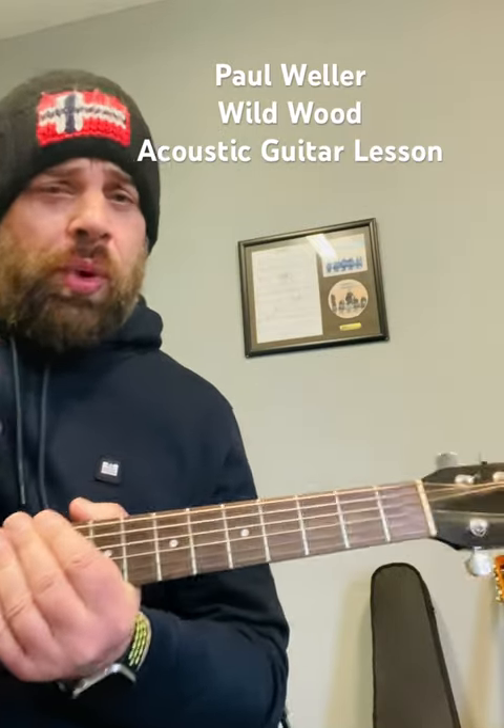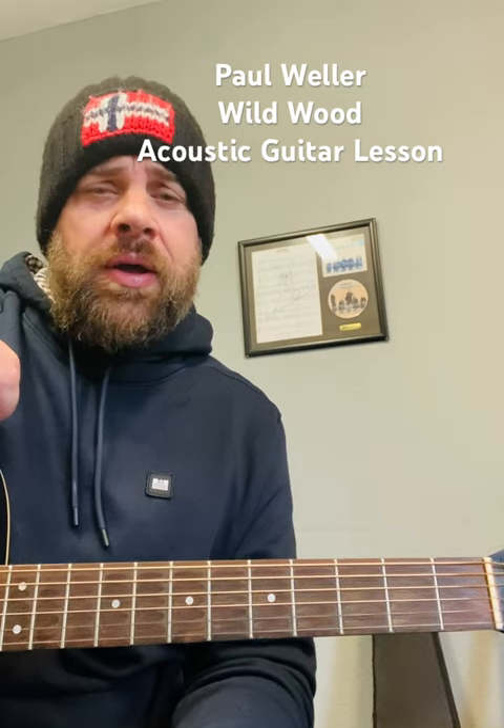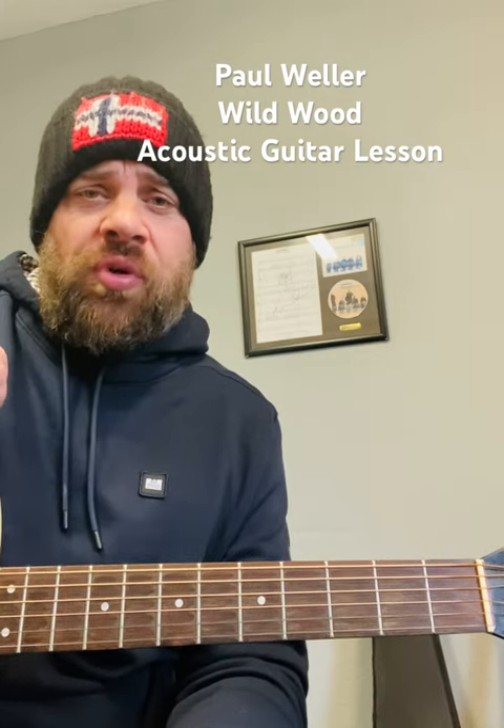How's it going folks, this is Wayne Arbat with another quick tutorial. Today I'm going to show you how to play Wildwood by Paul Waller. It's a great one and it's the same four chords more or less all the way through the song.